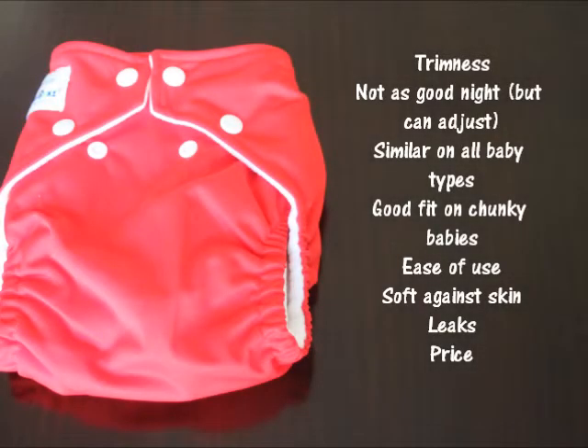Looking at the main findings: respondents were most impressed with the trimness, likely because the diaper is sized which gives a bit more trimness. It didn't perform as well as a night diaper with a microfiber insert, though several respondents adjusted absorbency for night use by adding extra inserts. The diaper performed similarly across baby types, though chunky babies seemed to have the best fit. People liked the ease of use and the softness against baby skin, but expressed concern about leaks and the price, especially since you have to buy a new diaper as the baby grows.